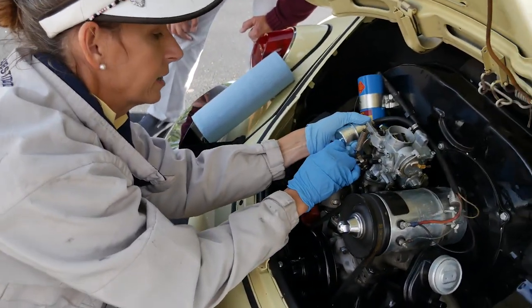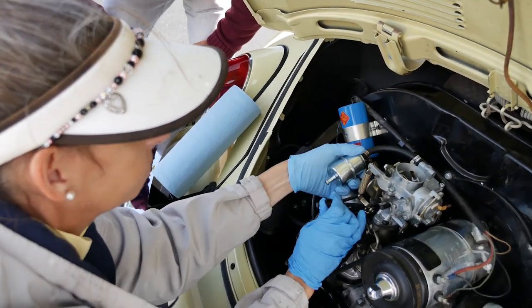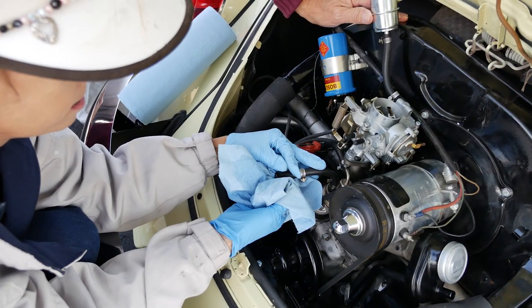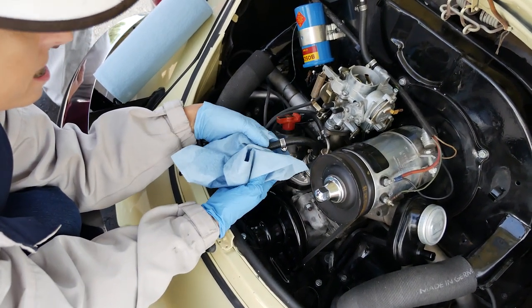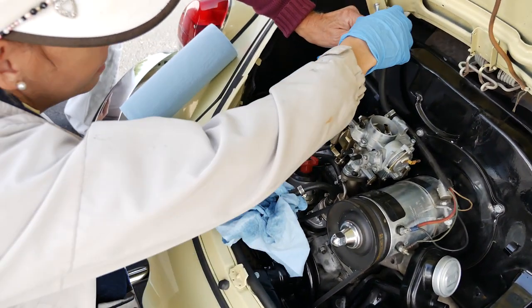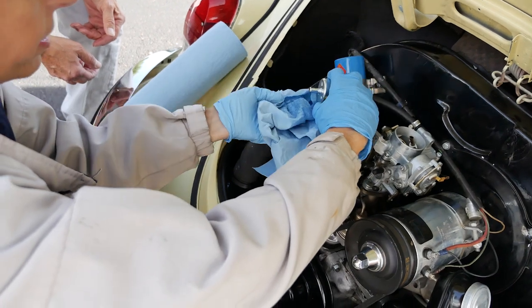Let's see if there's lots of gas on the other side of this filter. If there's lots of gas on the other side of the filter, then it's the filter. So we're going to try the same thing we just did.